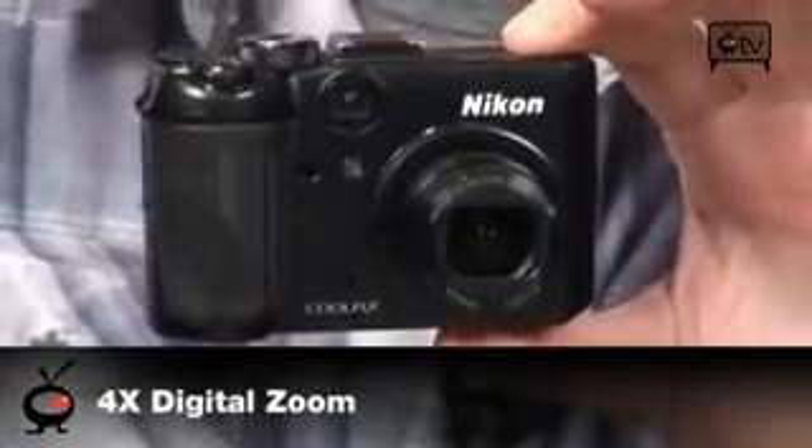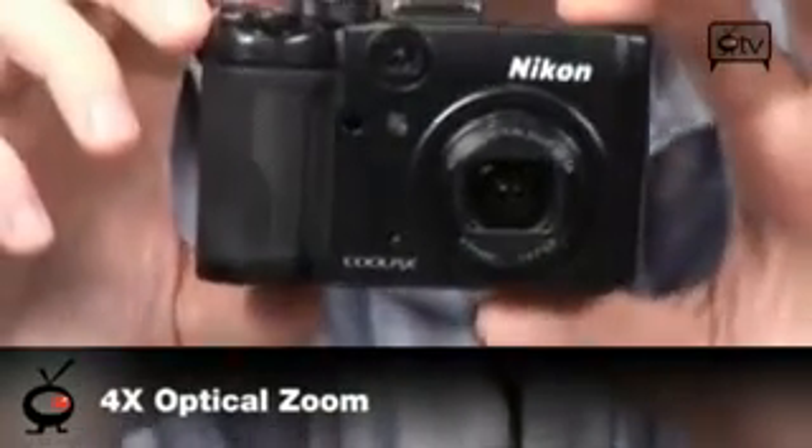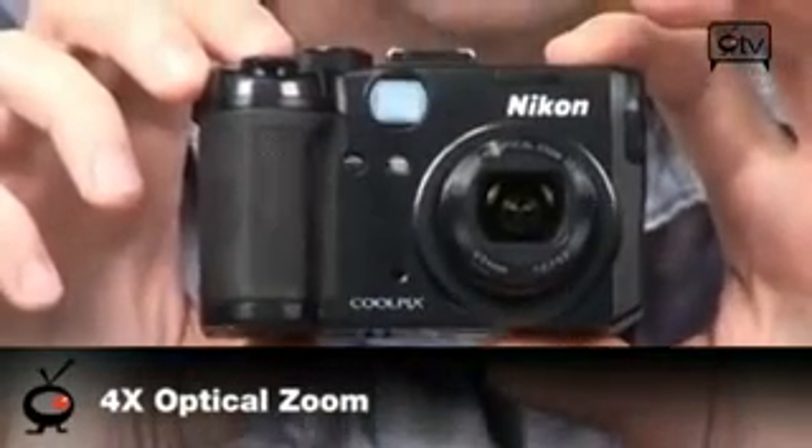It's got 13.5 megapixels to start off with, so right out of the gate it's already got an extraordinarily high resolution on this sensor. 13.5 megapixels. It does 4X digital and 4X optical zoom as well — of course the optical being the more important of the two.